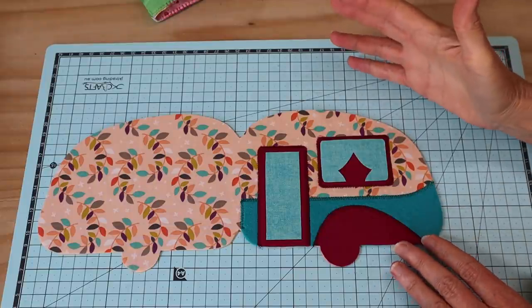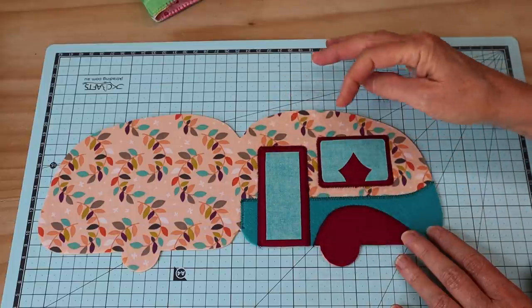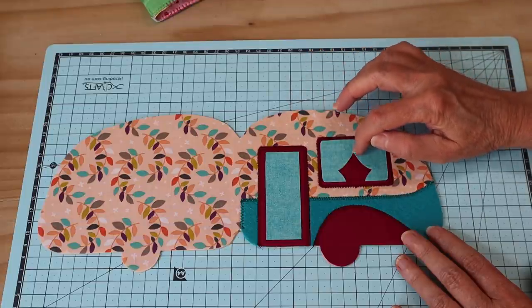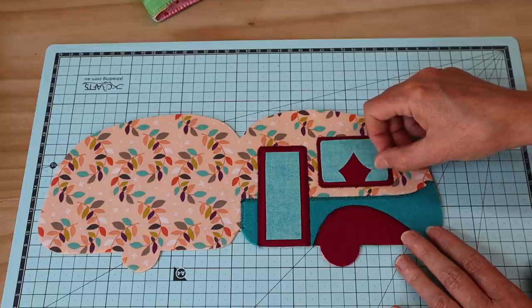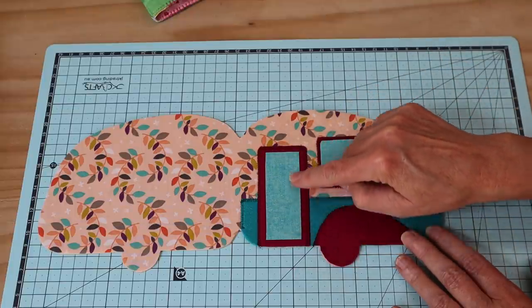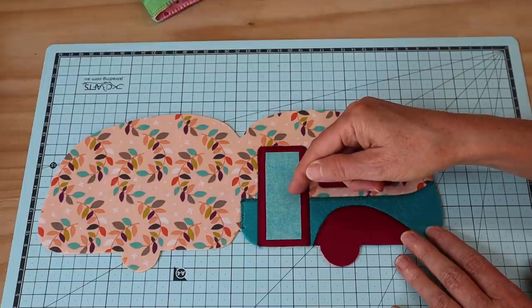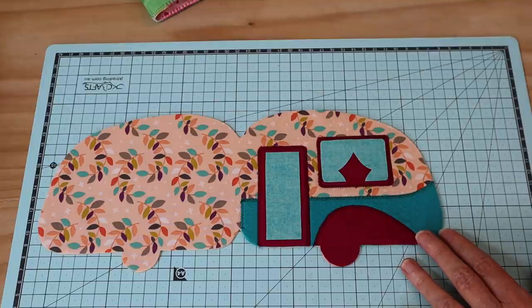My next pieces to go on, once those are stitched on, is the center of my door and my little mock curtains. This time with the curtains I'm going to be using a straight stitch, and I'm also going to be stitching down the center there to indicate the center of those curtains parting, and also just across to the edge with each of these. And also all the way around that edge with the door I will probably just continue with that same little zigzag stitch. You can also add a little couple of stitches across for a little door handle, or maybe you want to add a little button for the door handle - that's entirely up to you.